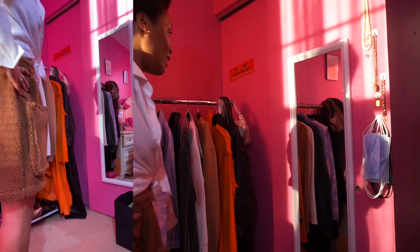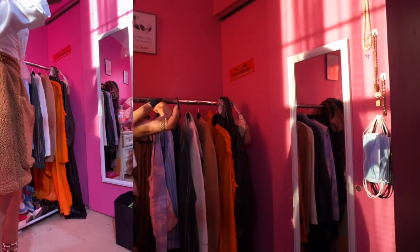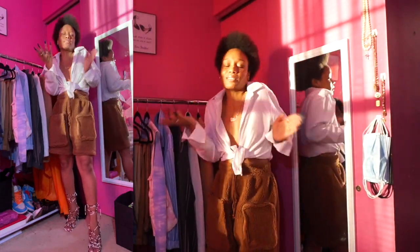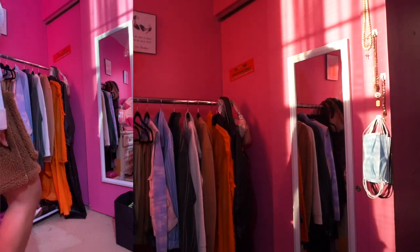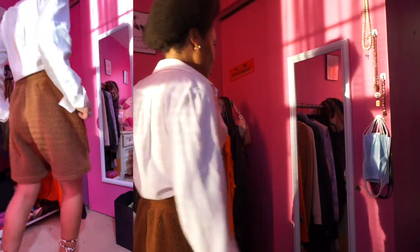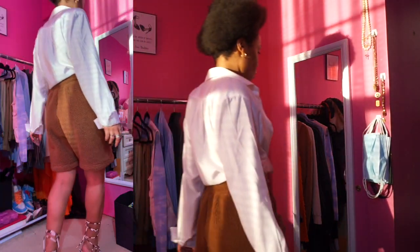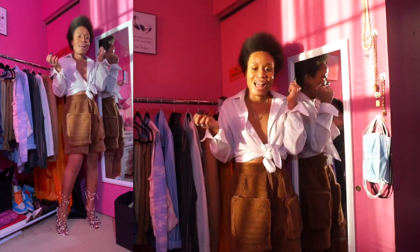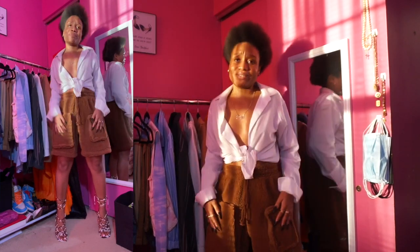The outfit is definitely cute, but the shorts are just not giving me what I thought they would. Anytime I buy a piece and I'm not in love with it, it just doesn't make sense for me to have it. It definitely looks better as a complete outfit — with the shirt, shorts, and heels together — than just the shorts alone. But yeah, I'm not in love, so I'm definitely thinking about returning them. Right now in my mindset, I'm going to return them.